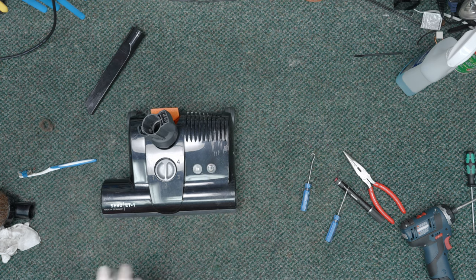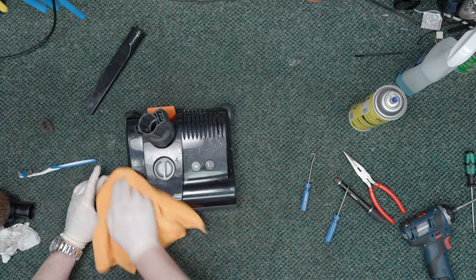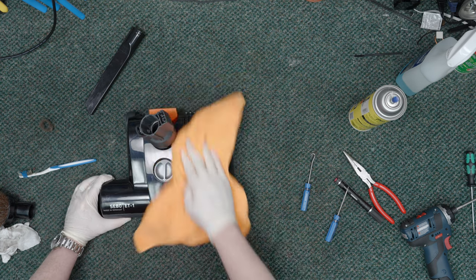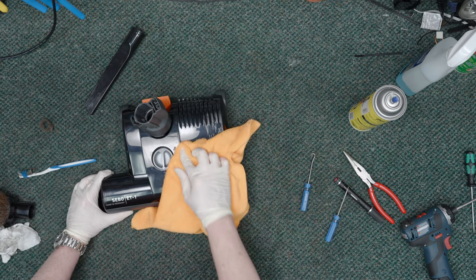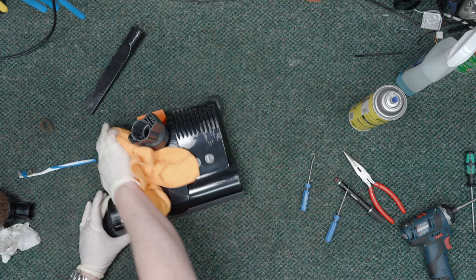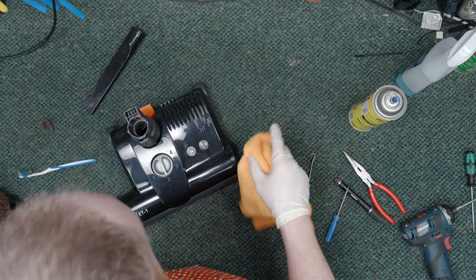Now for the top side. On SIBO machines, my preference is anything but the black color — the black tends to show scratches pretty readily. The K3, which this came off of, comes in black, white, or red. White or red tends to show less dust and less scratches. So there you have it — that's how to service an ET1 powerhead and show how well it's made. Very solid unit. I will see you in the next video. Bye.